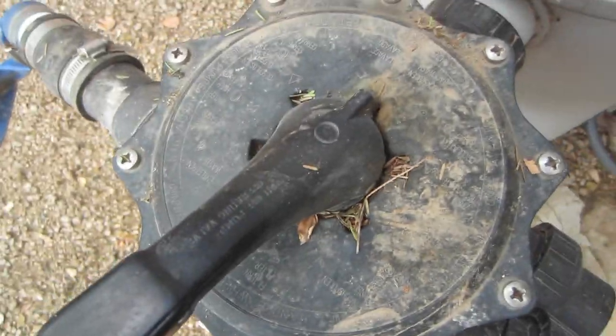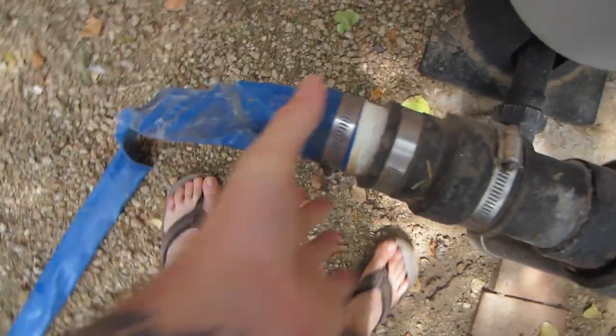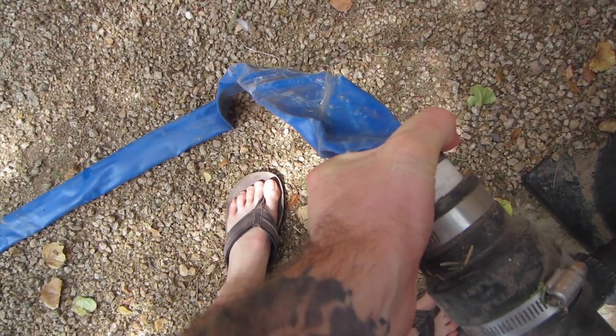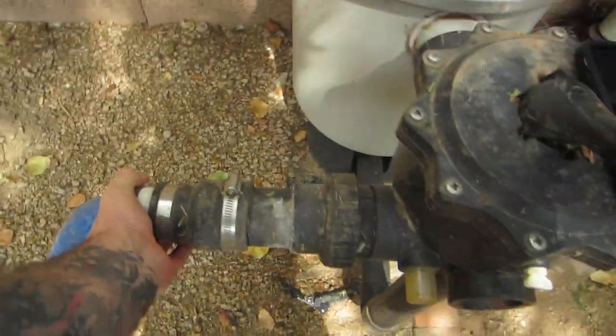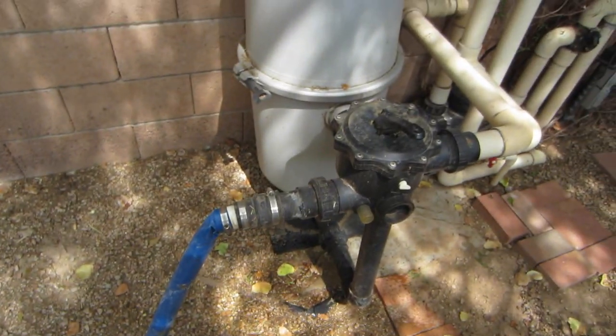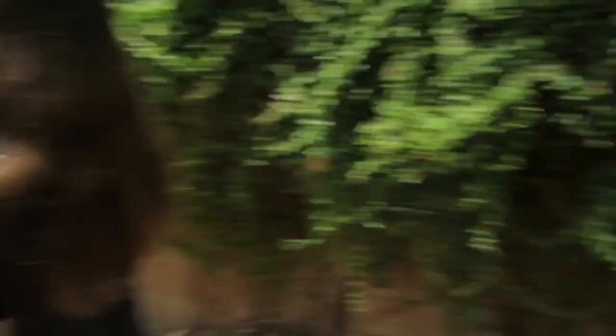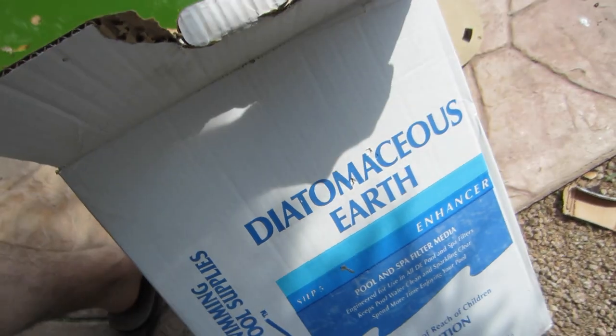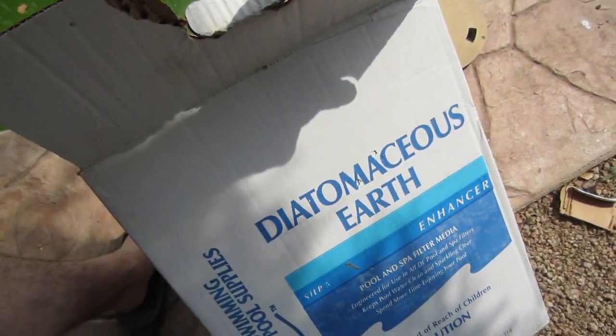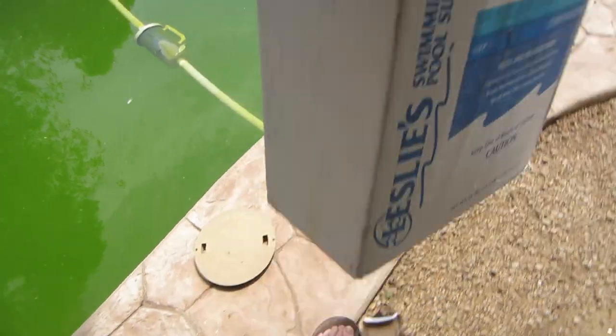I just rotated this around onto backwash. I just have to make sure this doesn't pop off. The backwashing of the filter is done. I just put a bunch of white powder stuff in here — my dad told me I need to. I don't even know what the hell this is, but every time you backwash the filter you're supposed to put that in. So that's done.